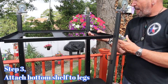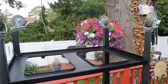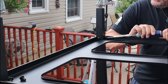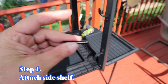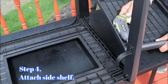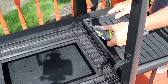Step three: attach the bottom shelf to the legs — you will need two people to line everything up. That's two screws per leg. Important: go in straight; if you go in at an upper angle you will strip the screws. Step four: attach the side shelf to the right side of the legs using two step bolts.